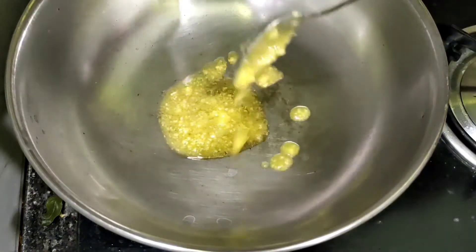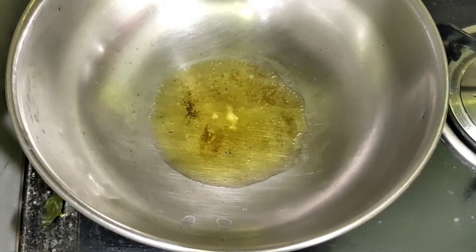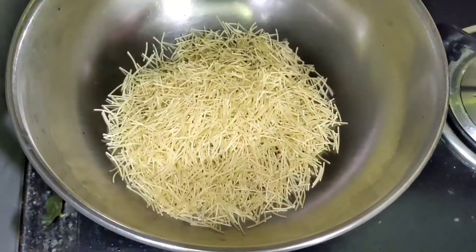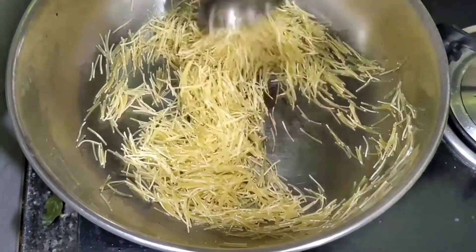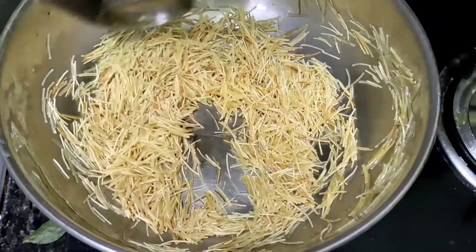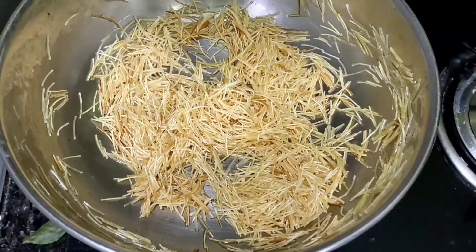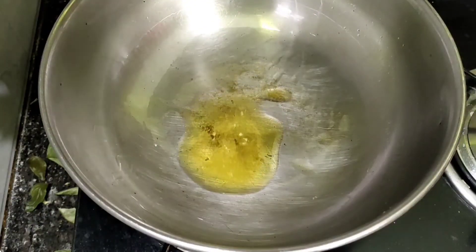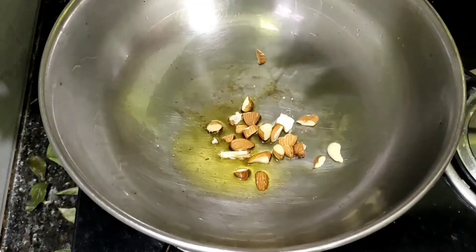Friends, this is a video of how you can make it easily. Put the flour in a bowl with 2 tablespoons. Add some salt, then add 2 teaspoons of olive oil and dry fruits.